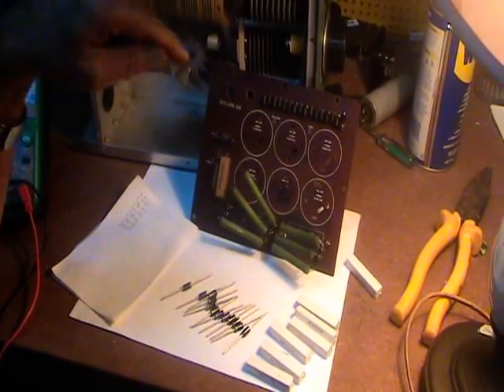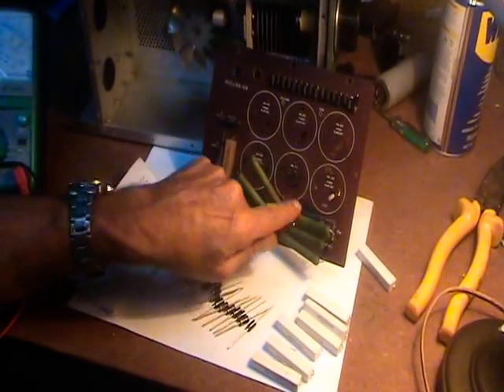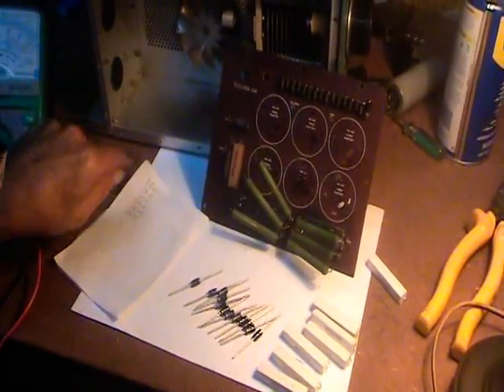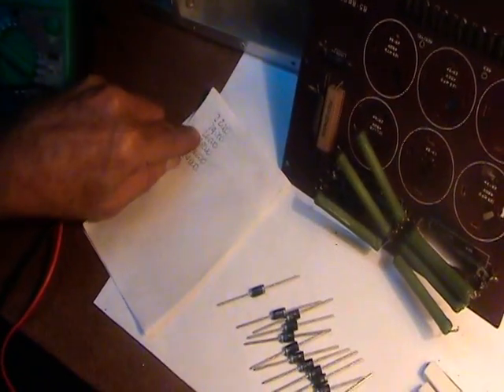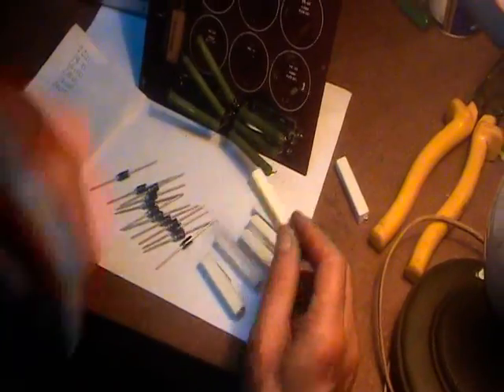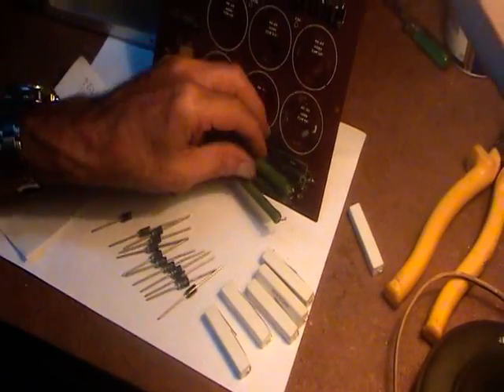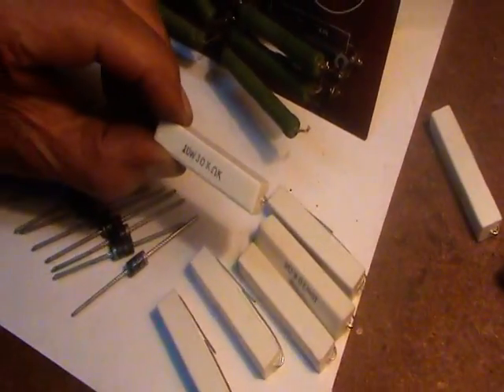The resistors should measure 30,000 ohms. These ones are overheated and they measure from 22,000 to 24,000 to 26,000 ohms — all out of spec. We bought new ones: the originals are 6 watts, and I am going to replace them with 10-watt, 30,000-ohm resistors.